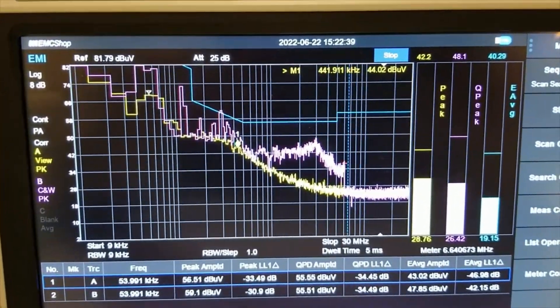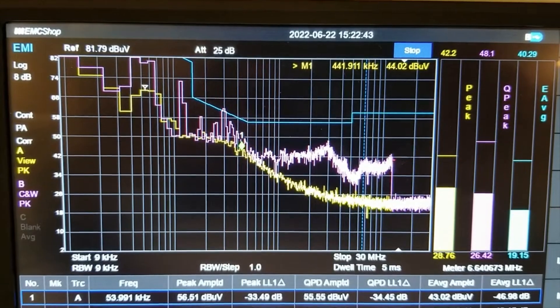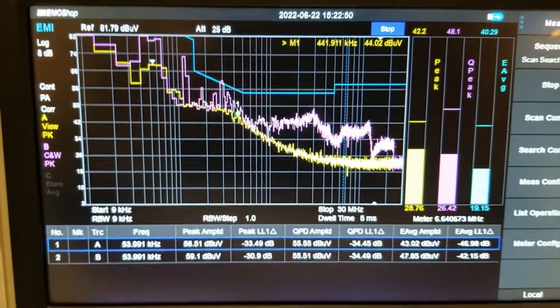Now we're just going to go ahead and push the start button, and this new pinkish-purplish trace is showing the actual emissions that the DUT is putting off.